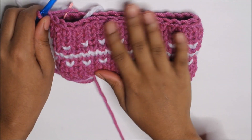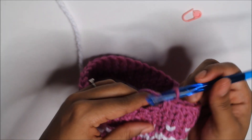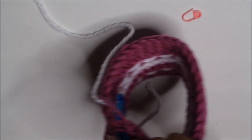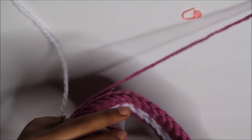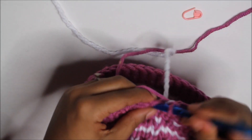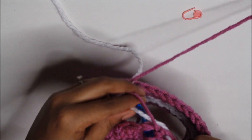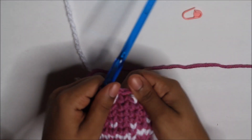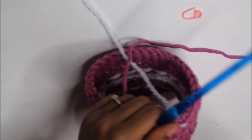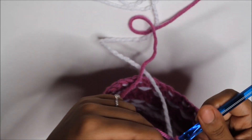For our 12th round, we're going to alternate between the pinks and the whites, starting with the white. Remove the stitch marker, insert, pull through the white, yarn over with the pink. Pull through the pink, yarn over with the pink. Pull through the white, yarn over with the pink. Keep doing that for the entire round. I forgot to put my stitch marker in at the start of that round, but I knew I started with the white — try not to forget.